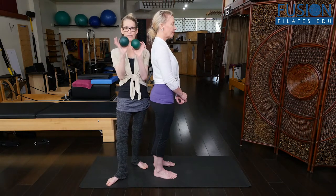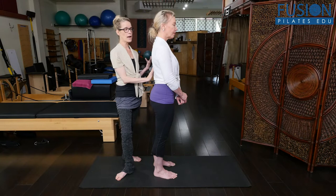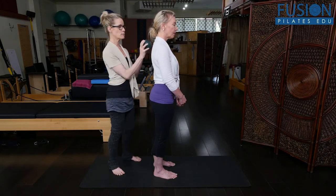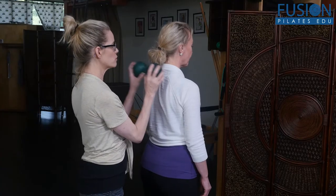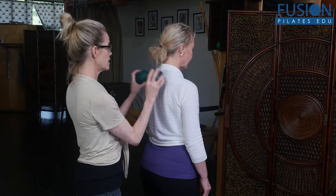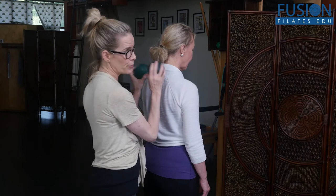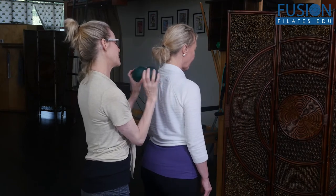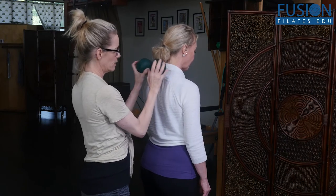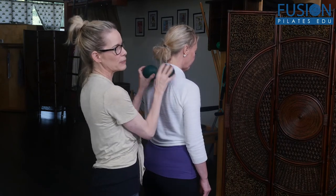So we're going to use the Franklin Balls first, and we're just going to do a little ball tapping on Christine's thoracic spine so that we wake up the nerve receptors here and she is aware of where we want to start to move. I'm just slowly tapping, and she's relaxing her jaw and her face — a really, really light tap. Especially at the upper thoracics, T1, T2, T3, T4, a lot of people get stuck and don't have much movement up here, so I'm spending some extra time tapping there.